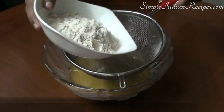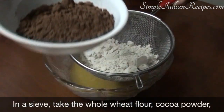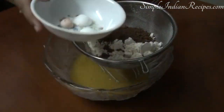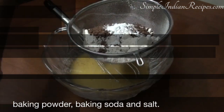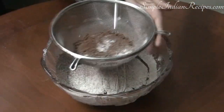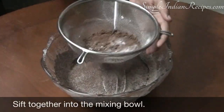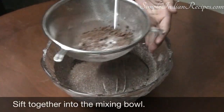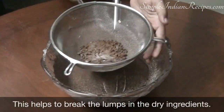Next we need to sift and add all the dry ingredients. Take the whole wheat flour, cocoa powder, baking powder, baking soda, and the salt in a sieve and sift it directly over the wet ingredients. This sifting helps remove any lumps that may be in the flour and also helps incorporate some air.